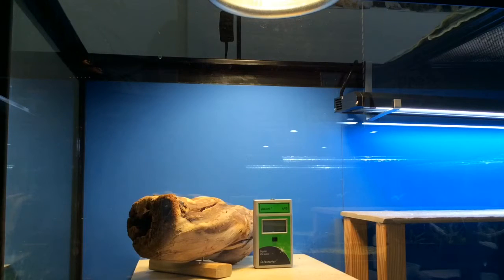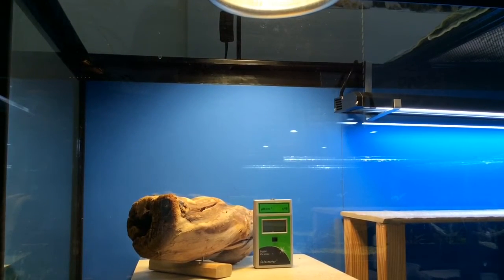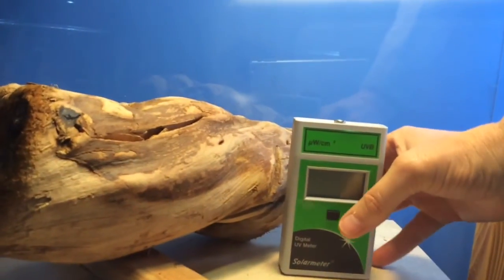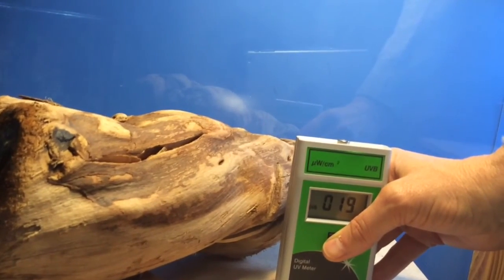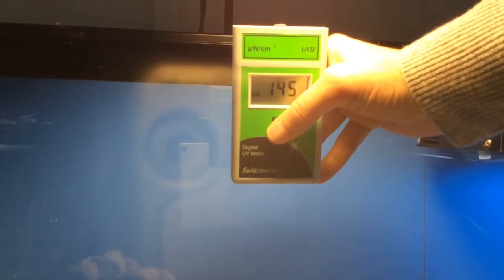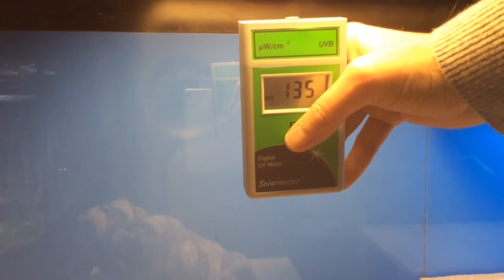The next light is the Power Sun 100 watt. I'm going to measure the UVB from the exact same distance that the Mega Ray was measured to see exactly what the UVB reads, then move it up to see how close it needs to be to attain the same measurements. At the same distance, it reads 18 to 19. To get into the 130s, we have to be about 7 inches from the heat source.